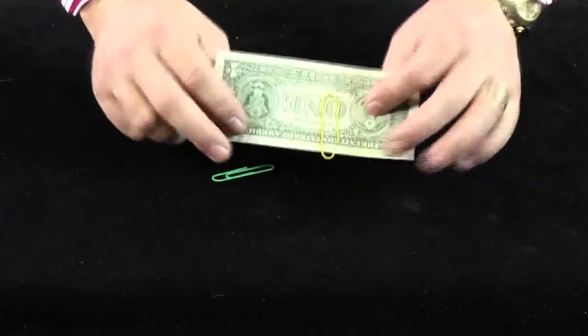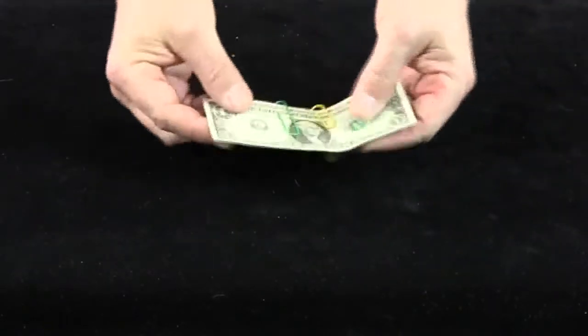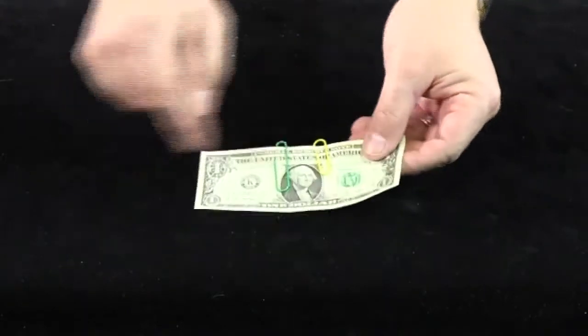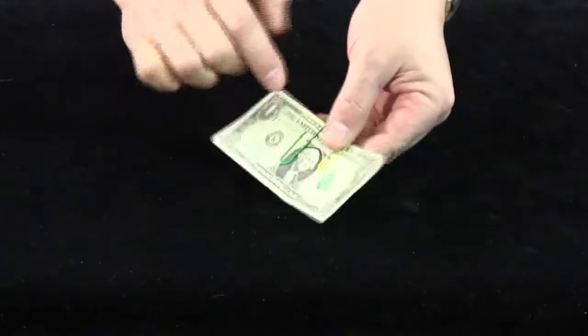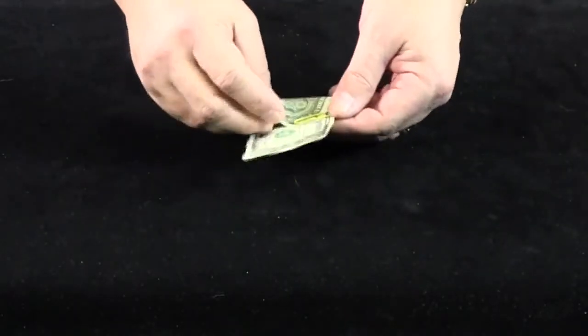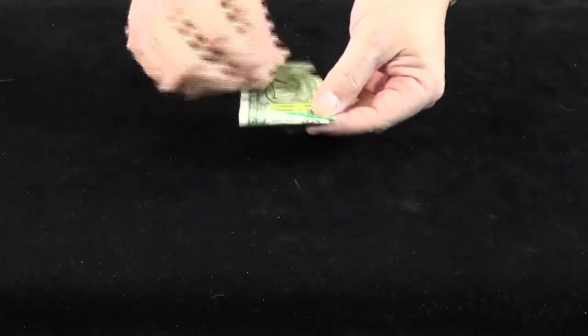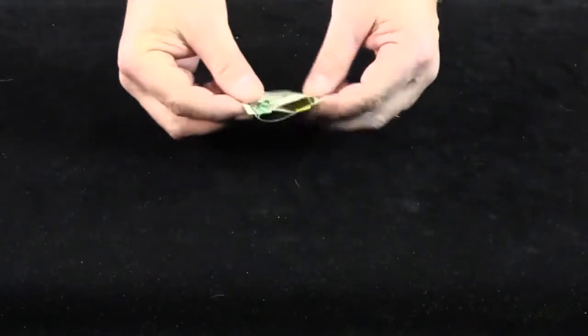I put one over there on the note — you can see it's stuck on there. This one I'll add on this side like that, so there are two paper clips. Doesn't matter that they're the different way around. I'm going to separate them by putting half of the note over the one clip and under the other one.